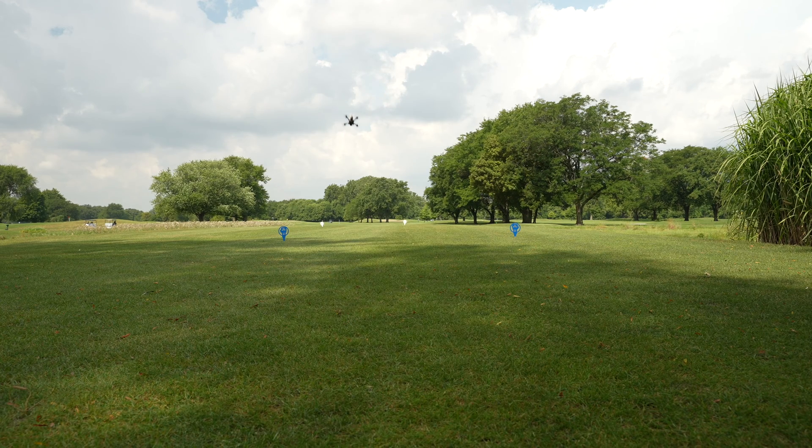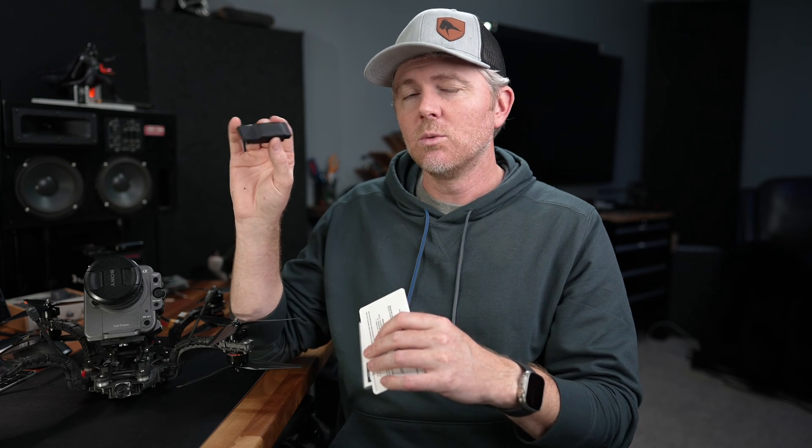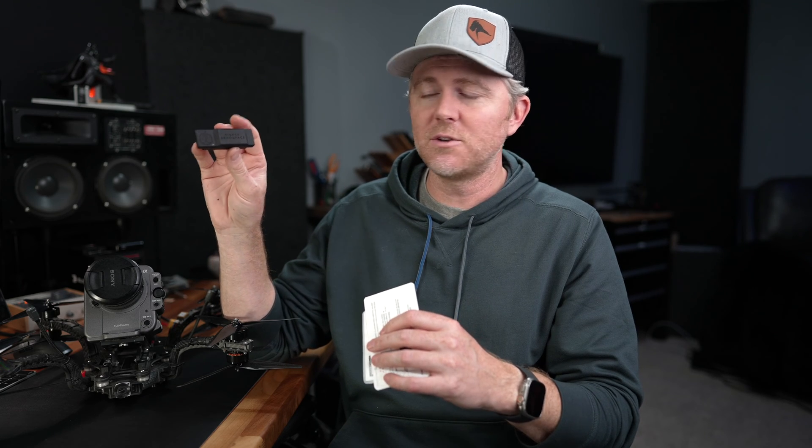This module — the way it works, its simplicity, the functionality — is really high. I do appreciate them sending this to me and giving me a chance to test it out, because I've been pretty impressed by it so far. You get the module, you get a USB-C cable which plugs into the back and uses it for charging the battery, which lasts up to about six hours. We'll see how that does in the cold up here, but I think it'll do just fine for quite a few drone flights.